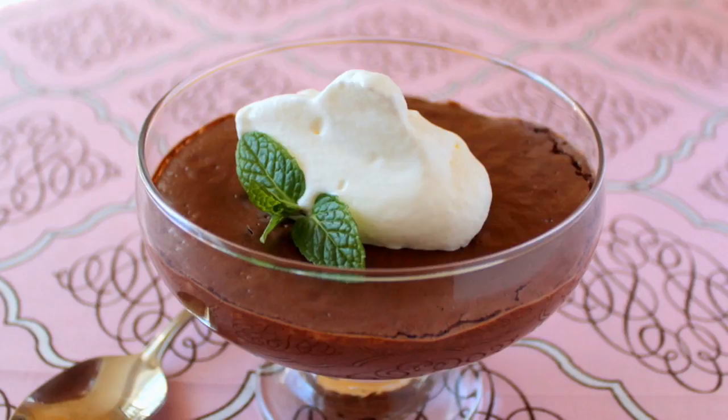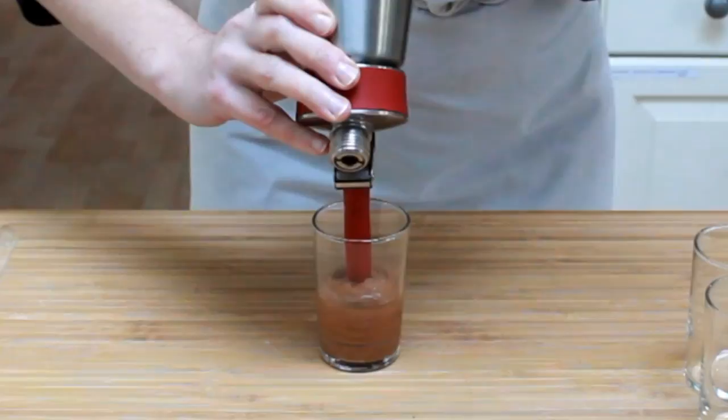Today we're making a chocolate mousse, inspired by the famous French food scientist Hervé This. He found that you can make a mousse with nothing but chocolate and water — and indeed you can. As far as vegan gluten-free desserts go, it's quite good. But the addition of a few egg yolks and siphon aeration take it to a whole new level.